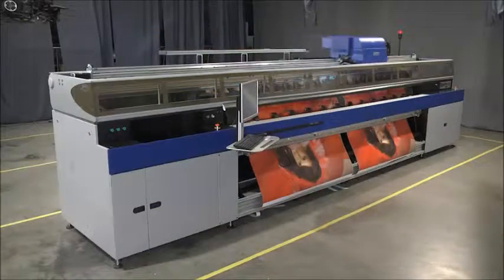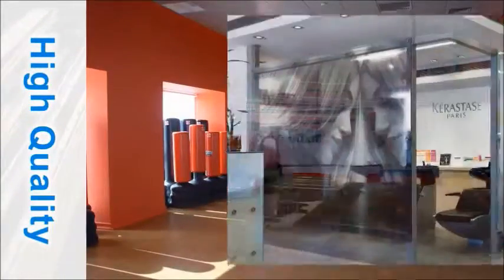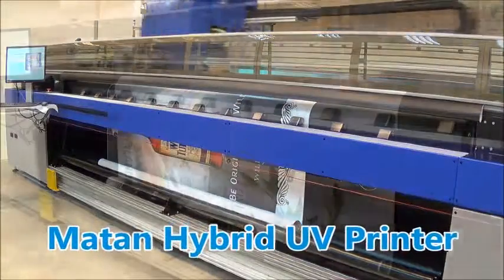Super wide format printing today is all about high quality and high production speed for versatile applications. To address these challenges, we are proud to present the Matan 8Q, the ultimate solution to these demands.